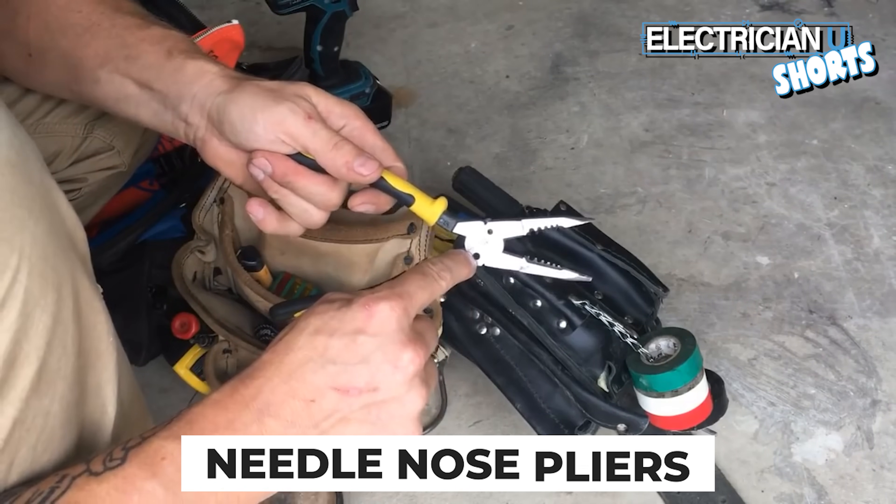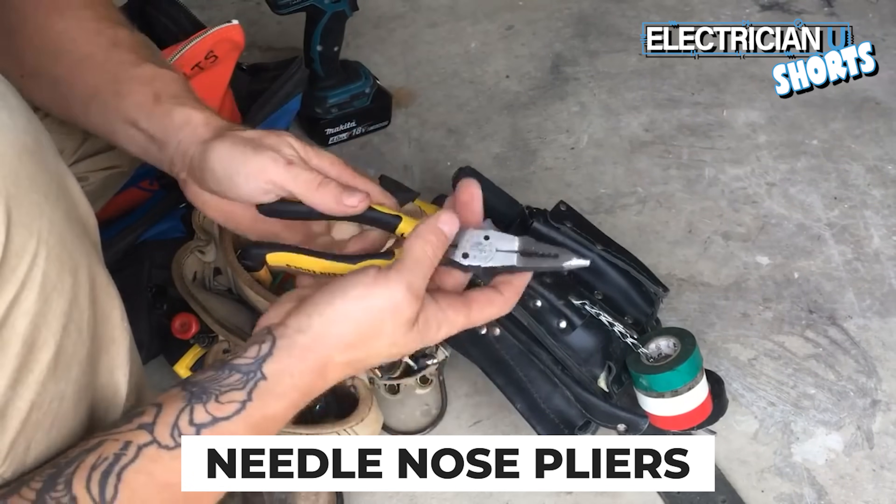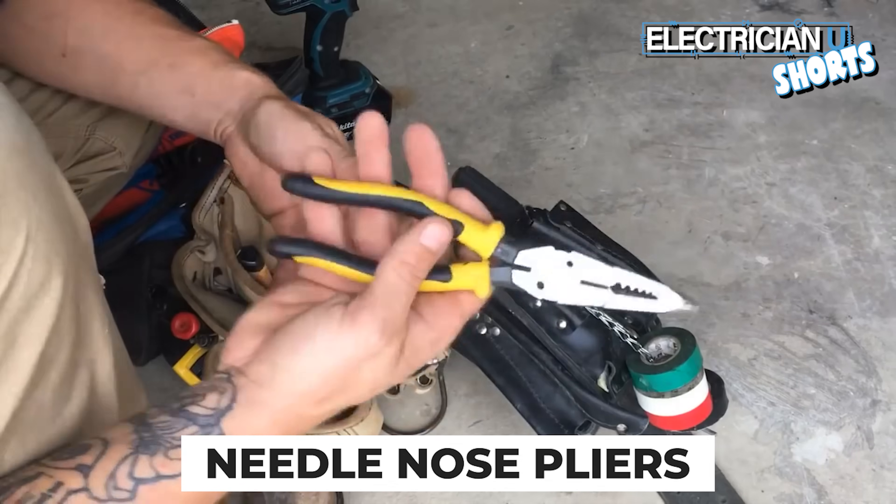This one has the threading tool as well. It's got a cutting edge, it's needle nose, and it's got a stripper — so it's like multiple tools in one.